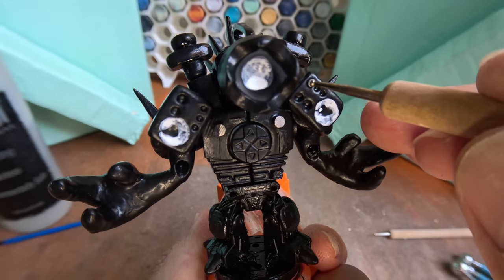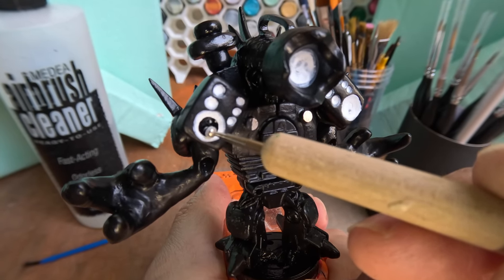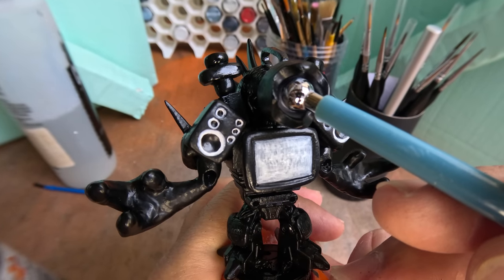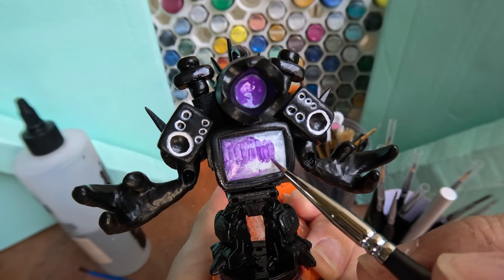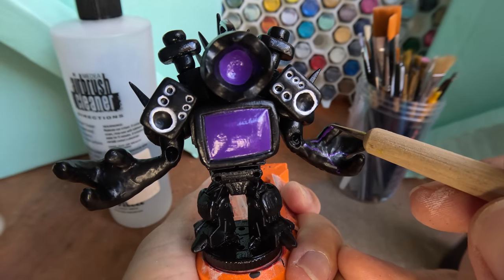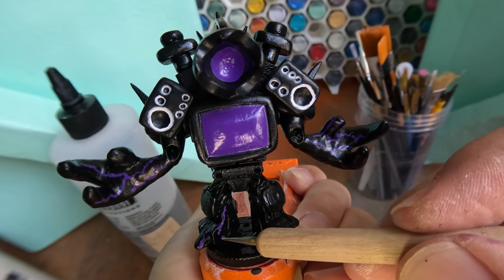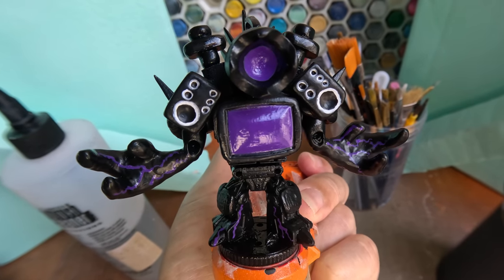For the white rings on Tri-Titan's speakers, I'm going to paint large white circles, then fill them in with smaller black circles. I really enjoyed painting the purple veins on Tri-Titan. It was so satisfying and it really brought him to life. And I knew at that point, I was finished.